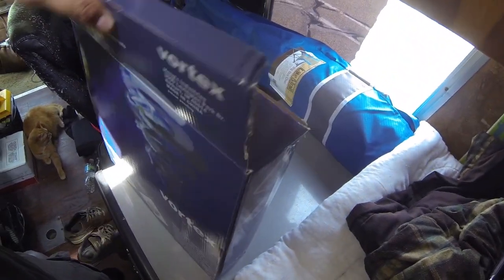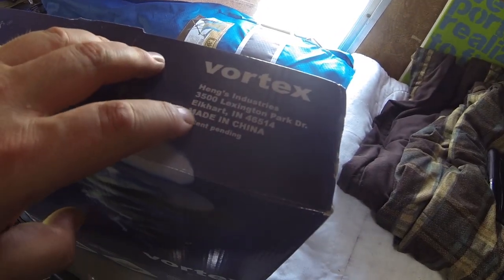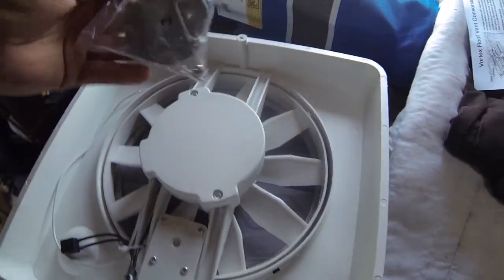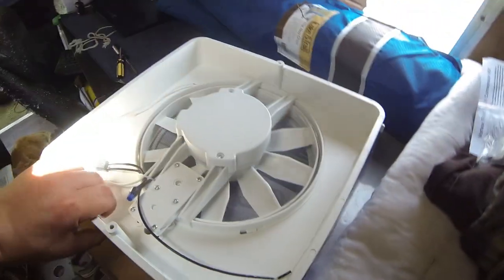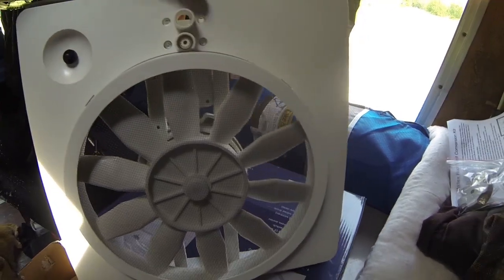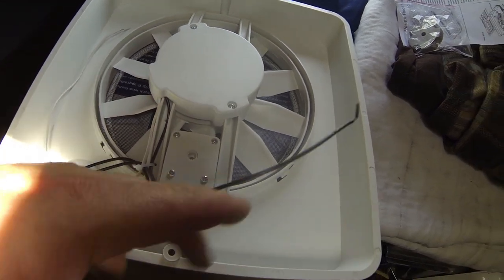Actually, first let's take a look at what's in the box. Nothing too fancy. I didn't realize they were from Elkhart but everything's made in China. Just some directions, some other hardware I'll need, and here's the main vent unit. Just the one switch and the wires — that's all that comes in the box.